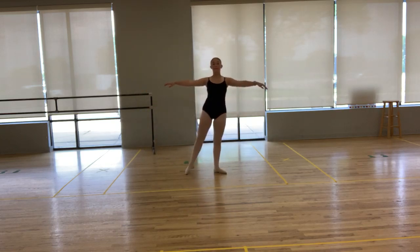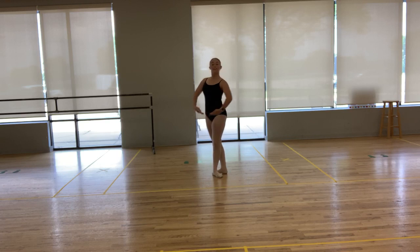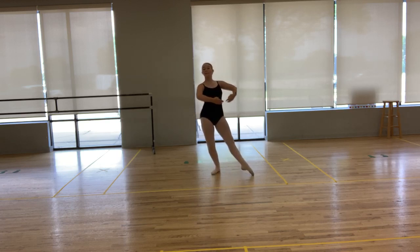To the front: tendu one, plie two, turn three, lunge on four, and close up on five, six, and tendu seven, eight. Port de bras four counts: two, three, four.